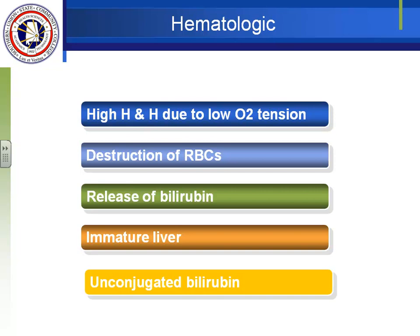Looking at the blood system: in utero the baby had a very high hemoglobin and hematocrit because of low oxygen tension. As soon as he's born and starts breathing on his own, he no longer needs all those extra red blood cells and starts breaking them down immediately. When red blood cells are broken down, bilirubin is released. The form released is called indirect or unconjugated bilirubin, which is fat-soluble.